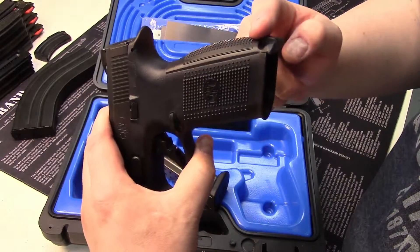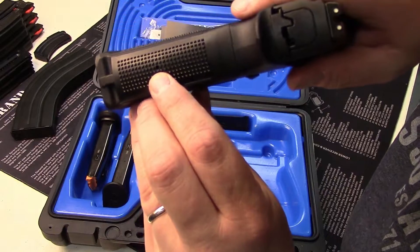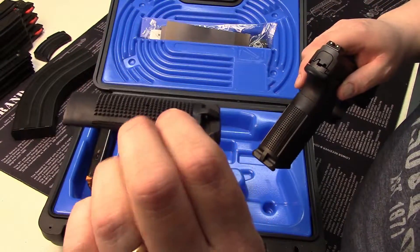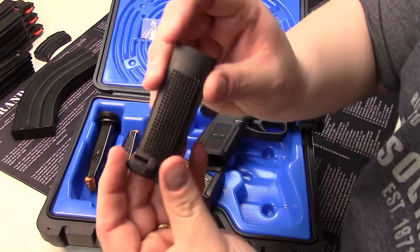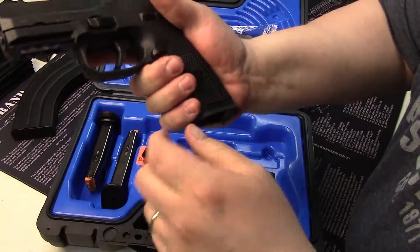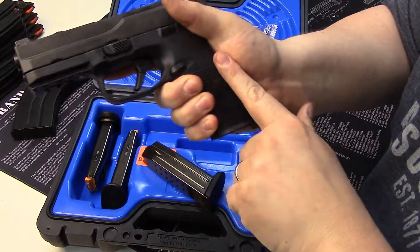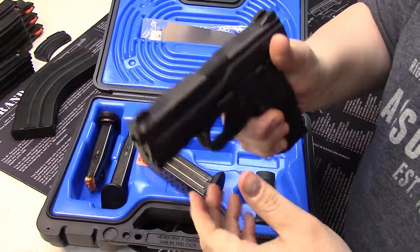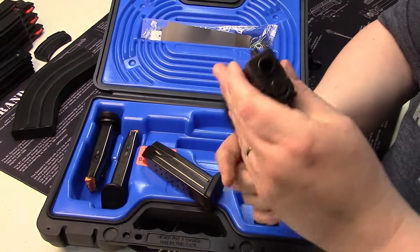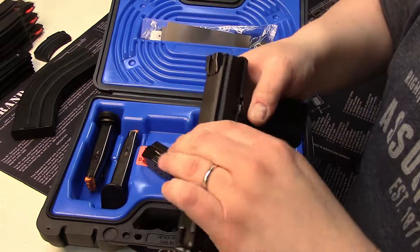It comes installed with an arched mainspring housing or back strap, but if you hit that little tiny button right there, you can take a punch and press it down, slide it straight off, and it comes with a straight version. The straight version is very flat and makes it feel skinnier in the hand. As a 1911 guy I love the beaver tail and the ability to mimic that mainspring housing feel — it feels very natural for mag changes. The lockup on this gun is pretty tight with very minimal play.